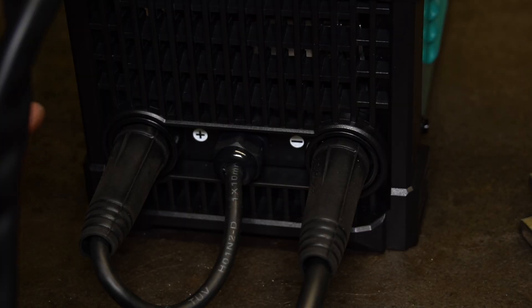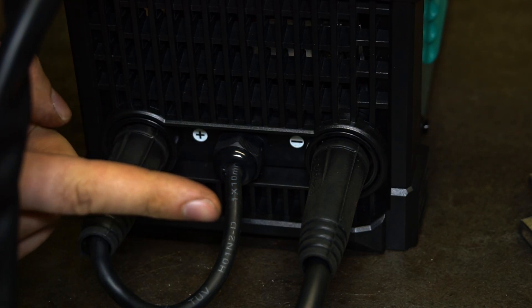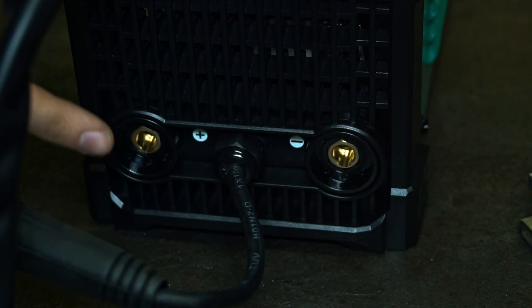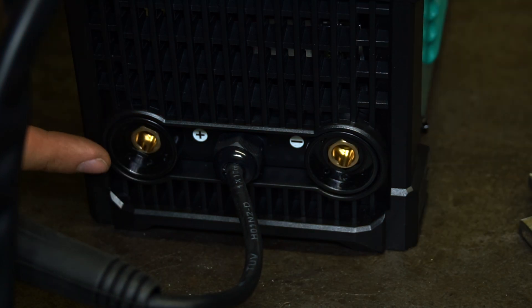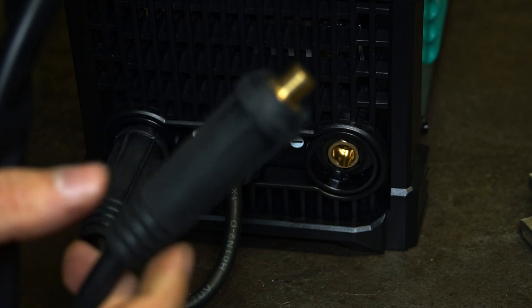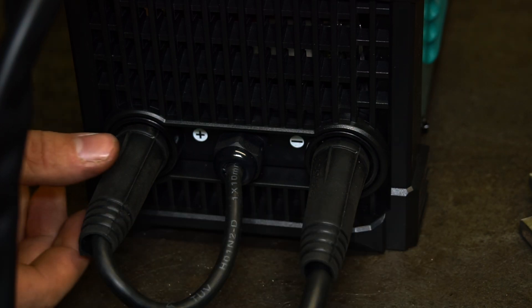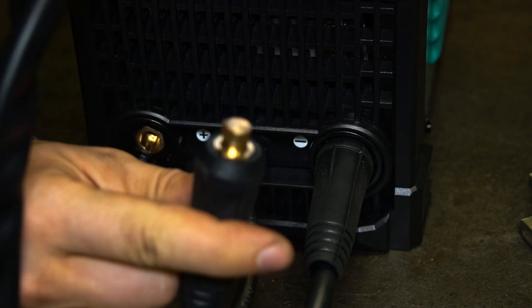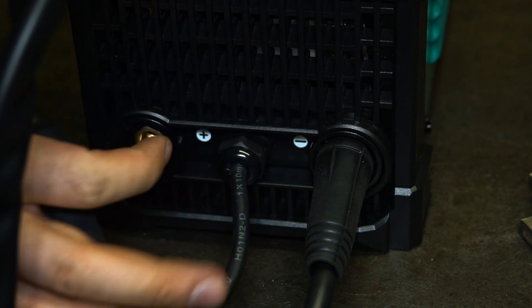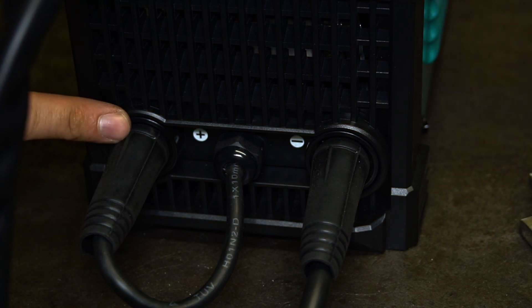Depending on which welding method we use, we can switch the polarity. For MIG welding, we plug the plus terminal to our MIG gun and the ground clamp to the minus terminal. For TIG welding, stick welding, and flux core welding, we use the opposite — the electrode connector goes into the minus terminal and the electrode is connected to the plus terminal.